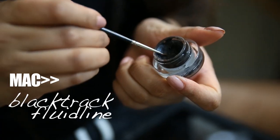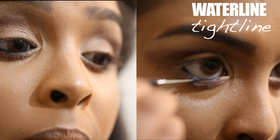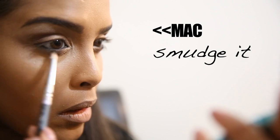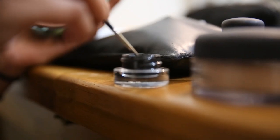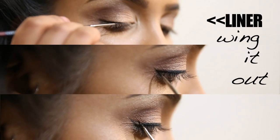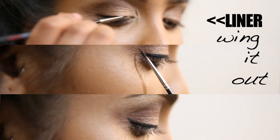I take my Black Track fluid line and start by putting it in the waterline, also tight-lining for a more sultry effect. I blend out any Black Track that has fallen below the lash line, then do a wing liner — starting at the top and winging it out as close to the lash line as possible.